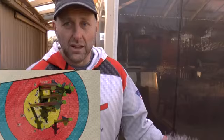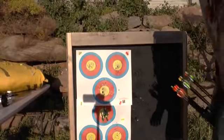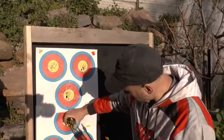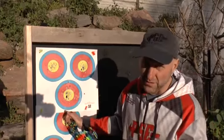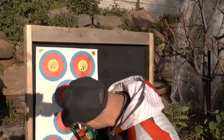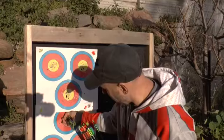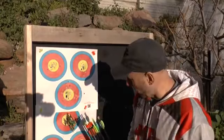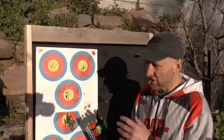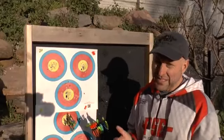Let's go check out the group. I shot one low nine — I'm pretty sure that was the one where the wind came up and I called it. I can almost get my fingers around the group; every arrow is a nine or higher. The group is slightly higher and to the right, but besides that one arrow I can get my fingers around the whole group. It's a pretty good group for no target sights, no stabilizers, no peep sight, straight out of the box with no tuning — I'm very happy with that.